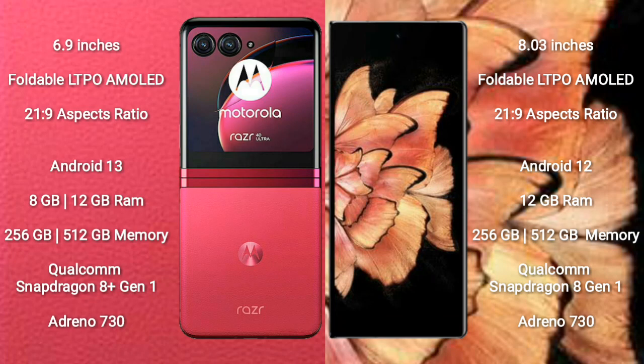Motorola RAZR 40 Ultra runs on the Android 13 operating system. Vivo X Fold Plus runs on the Android 12 operating system.